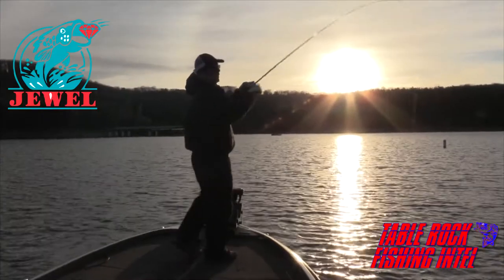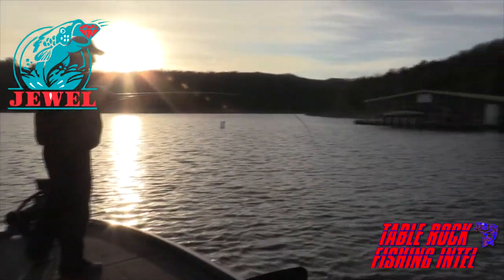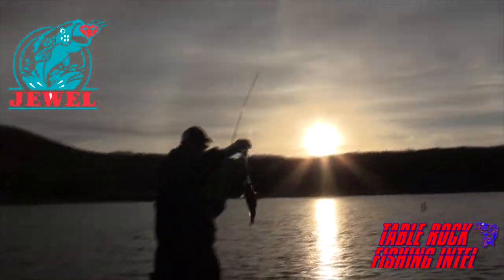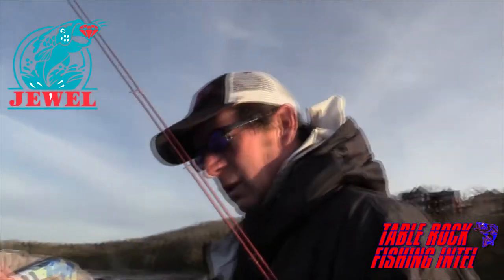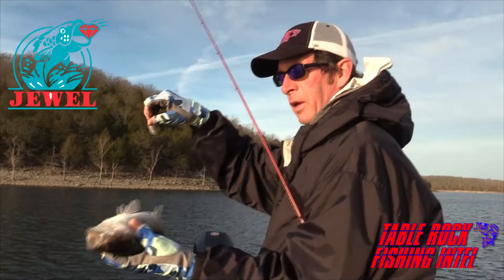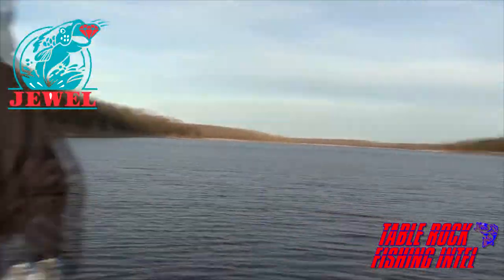There we go. There's one. That feels like a chunky dude. Not nearly as big as he's acting, but he's a fish. He sure as heck felt a lot bigger coming out of 25 foot of water. Alright, let's put him back and go get another one.